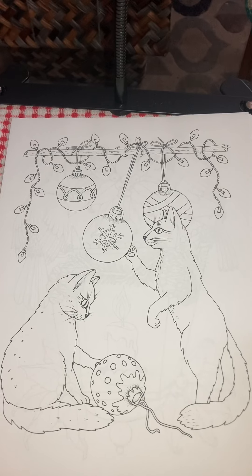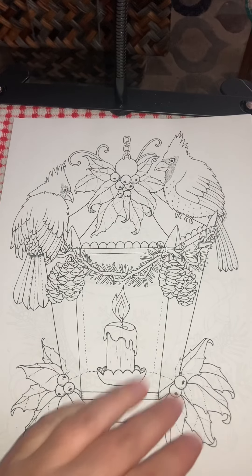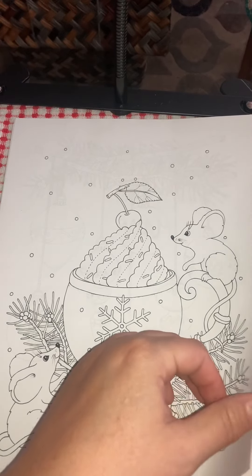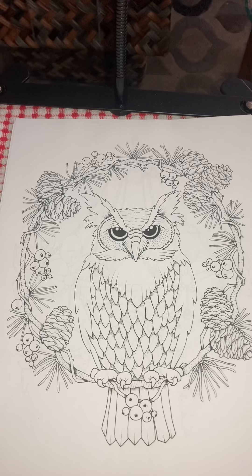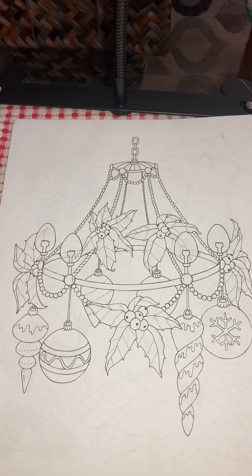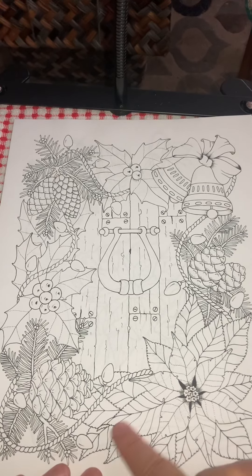Oh, look at it. That's so cute. Of course, you have to have the cardinals. Nice cup of hot chocolate. Nice owl. Just look at all the gorgeous detail that she puts into her books.